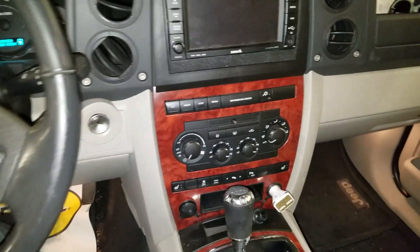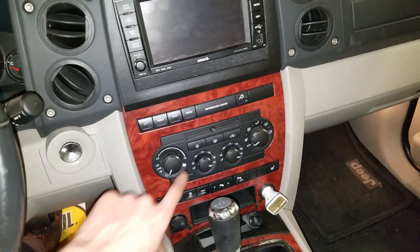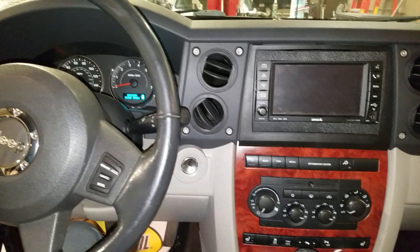Hey, what's going on fellas? This is a 2007 Jeep Commander. Are you having issues with the AC in your Commander not working? I'm going to help you troubleshoot the fuse and the relay.